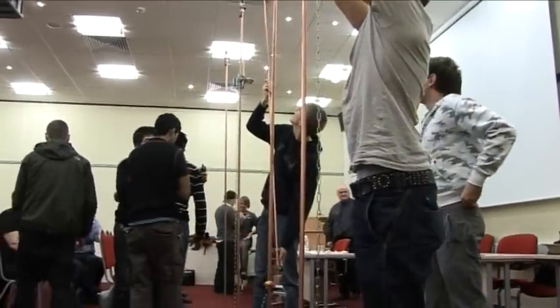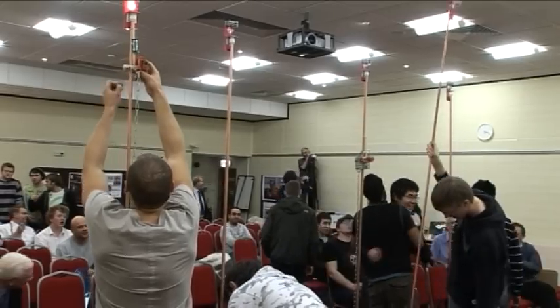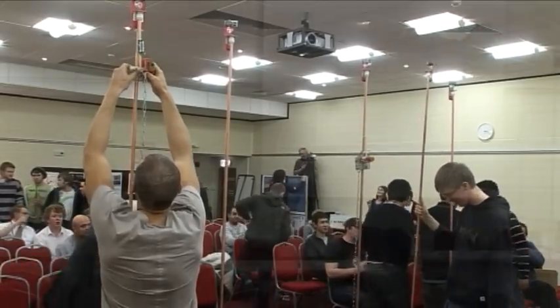Lancaster won the big prize of £500. The IMechE are very keen on promoting this design challenge and will continue to support it and donate the prize money. It now gives me great pleasure to award the design challenge trophy and the certificate to the University of Lancaster. Could you come and receive it please? Thank you.